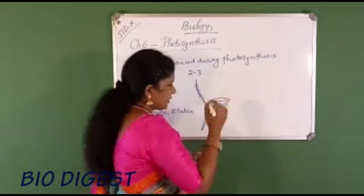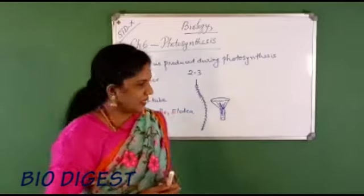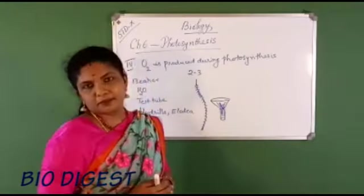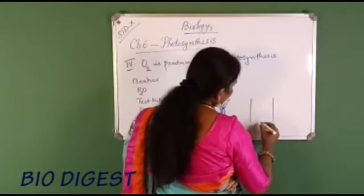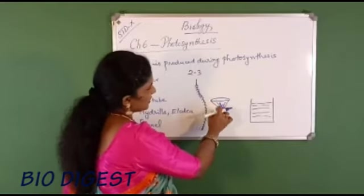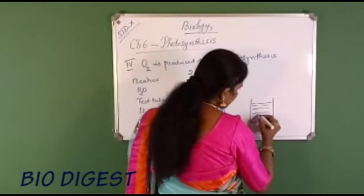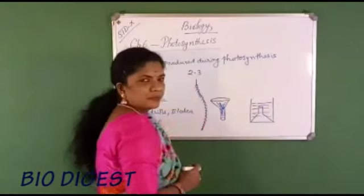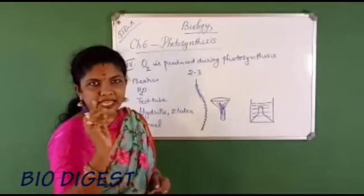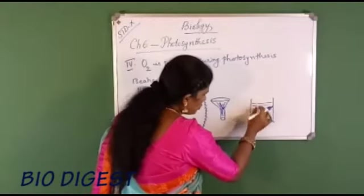Place the funnel with the hydrilla twigs in a beaker containing water in the inverted position. Make sure the stem of the funnel is below the water surface — this is important for the diagram. The inverted funnel with hydrilla twigs is submerged in the beaker of water with the stem pointing downward.